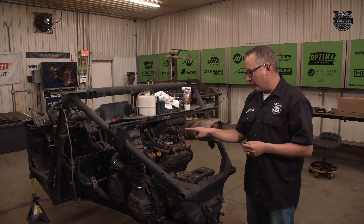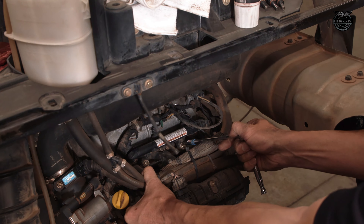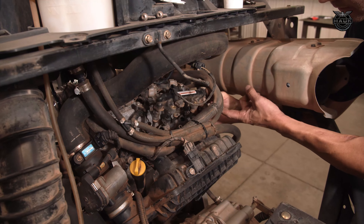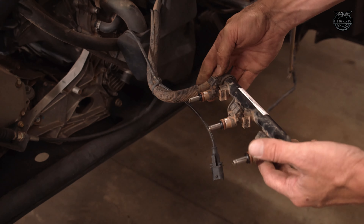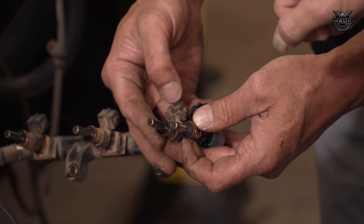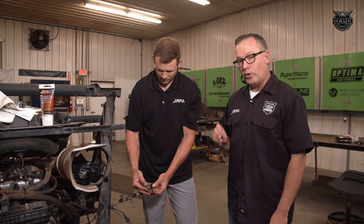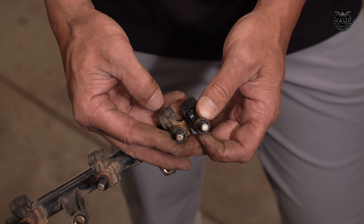Next, we're going to replace the three injectors — pretty simple process. Remove the two T30 bolts on the fuel rail and remove it. Here's a quick look at the difference between the stock injector and the E85 injector. On the left is the stock injector, still in the fuel rail; on the right is the E85 injector. You'll see the E85 injector has more holes and greater opportunity for fuel flow — you need more fuel when running E85.